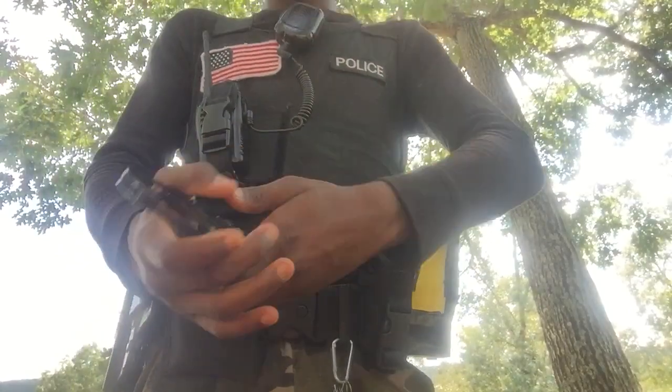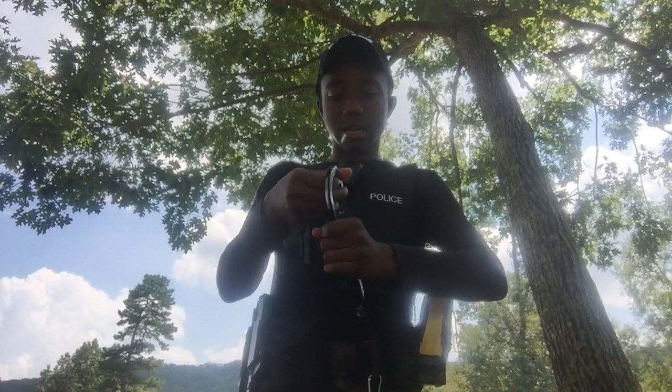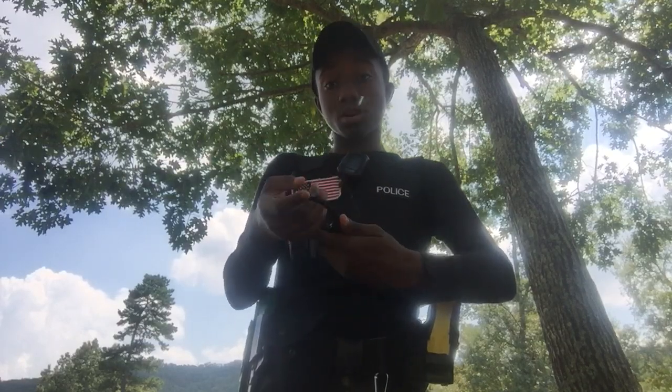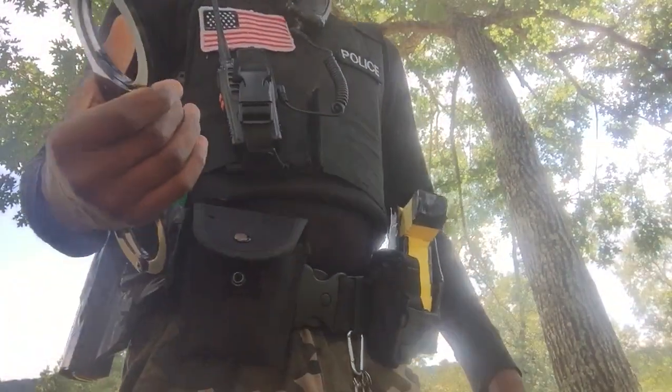In the front I have some Viper Tech cuffs. I did tell you I was going to get some. I realized I wasn't actually in the camera earlier, but I told y'all I was going to get my Viper Tech cuffs and they're right here.